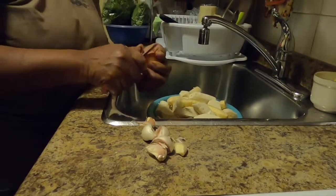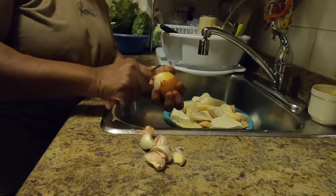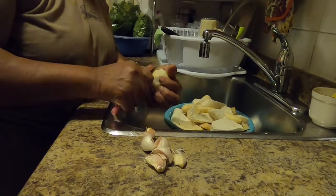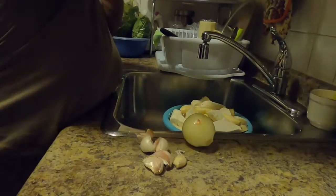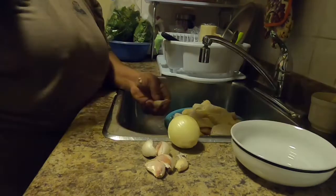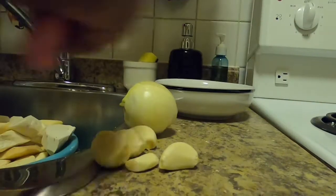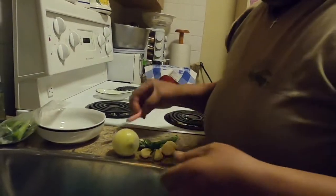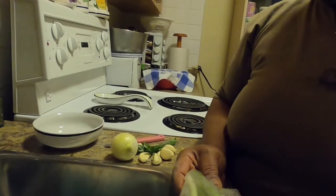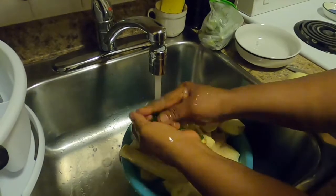Now we're going to clean the onion — part of the seasoning for the oil down. Remove the skin from the onion. We get a bowl. Now we're cleaning the garlic — remove the skins from the garlic. We clean the skin and put it away. And these are the okra, parts of the vegetables. But first thing we'll wash the garlic and put it in a bowl.